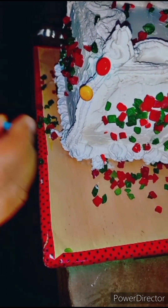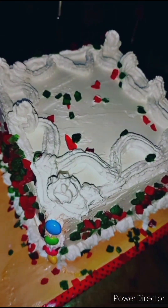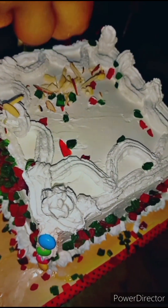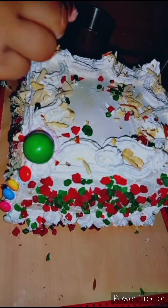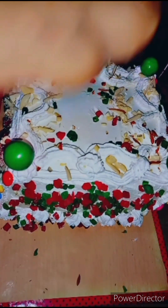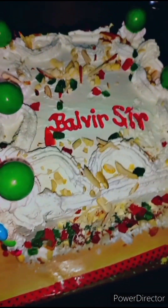We put jam on it so that the kids eat it. This cake is very attractive and special for children. I will put some dry fruit on it. This is my favorite jam. I will put some chocolate on the top. If you want to put chocolate, you can put it on the top.